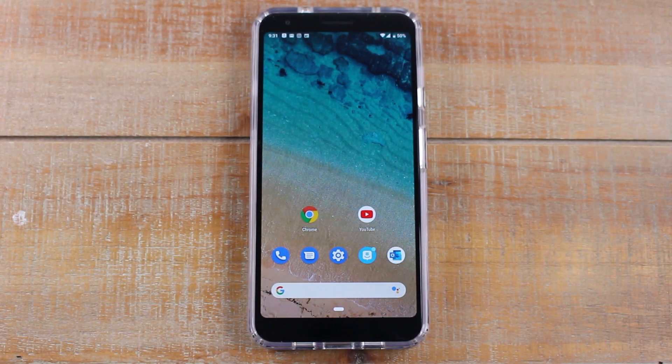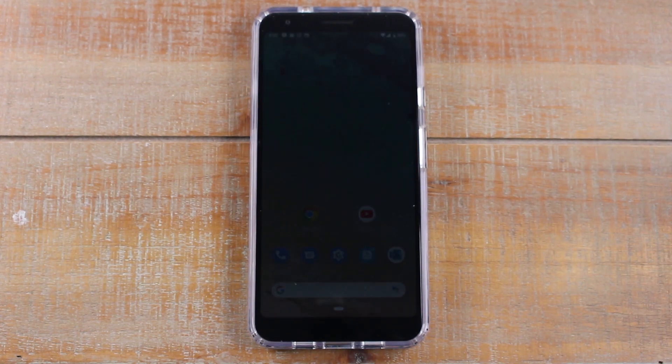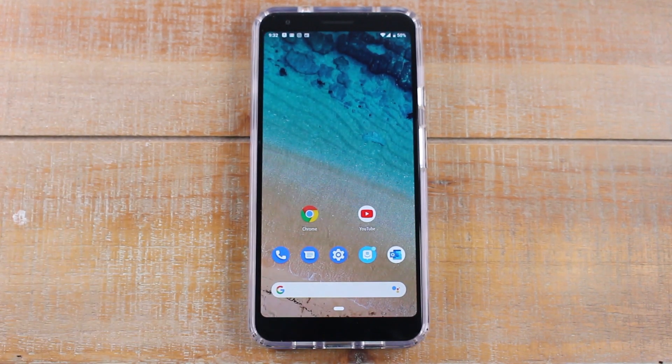Hey guys, Wayne here from HD Tech Videos. Today I'm doing a really quick video. I want to show you how to take a screenshot on your Pixel 3a, or basically any Pixel 3.